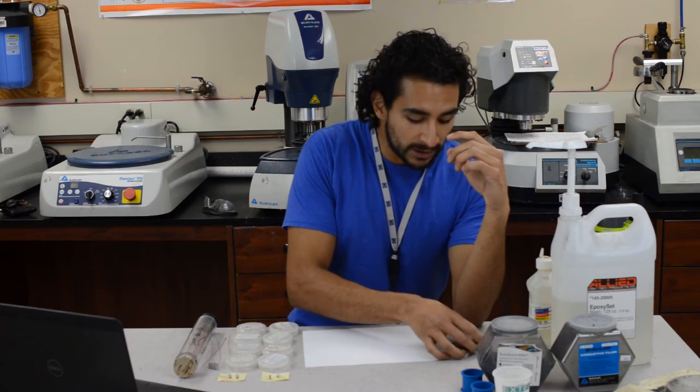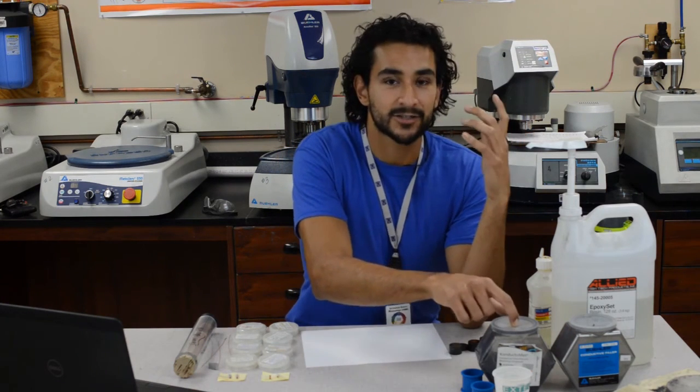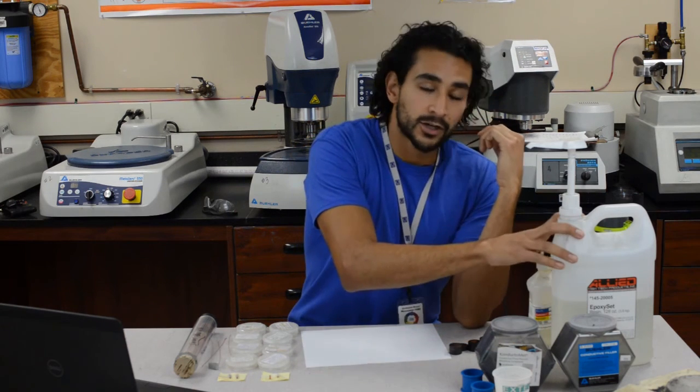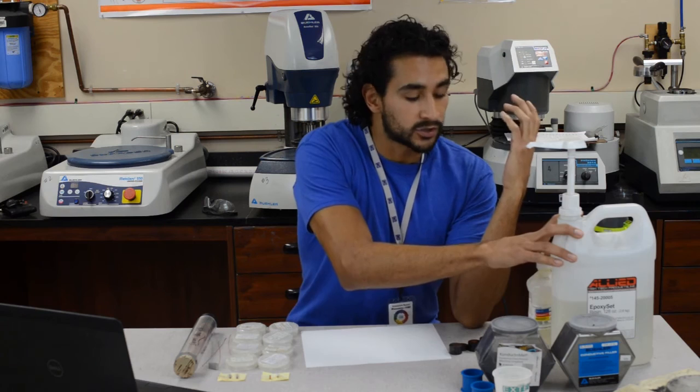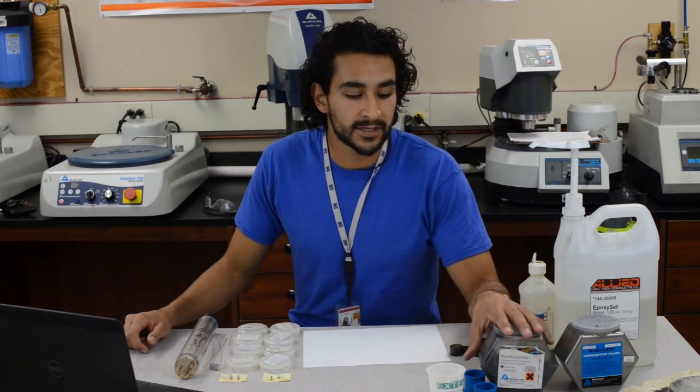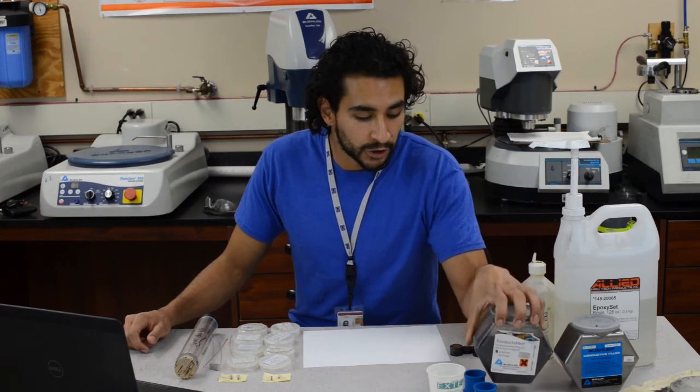You want the puck to be electrically conductive, and the Conducement is electrically conductive, so it's really good for the SEM. The epoxy is really good in case you don't want your sample to get too hot. A lot of people prefer Conducement because it fills in really well, it cures quickly, and it's very, very hard.